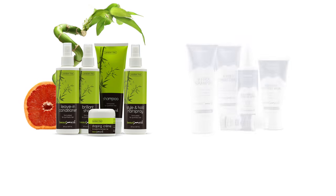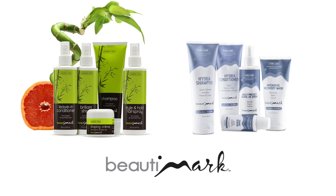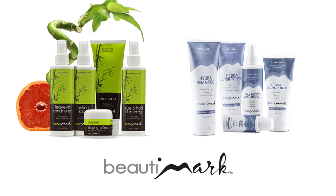The Millie is a synthetic wig, so you'll want to make sure you're using the correct products to keep it looking its best. To get the most out of your hairstyles, we recommend Beauty Mark Care Products, available for human hair and synthetic fiber.